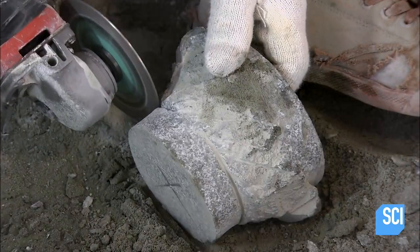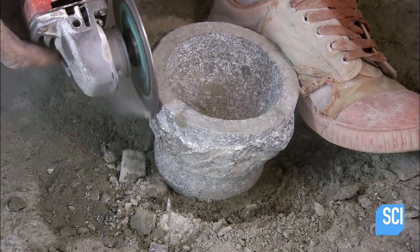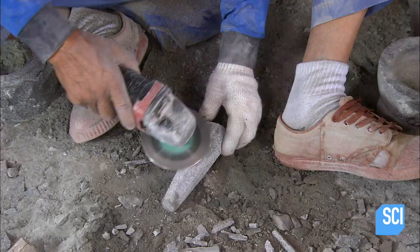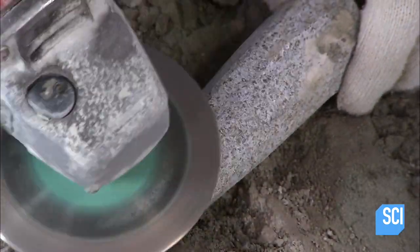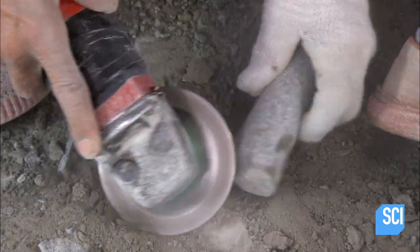With the grinder he works away at all of the surfaces, smoothing them to a consistent finish. A mortar isn't much good without a pestle. Once again working with the confident swiftness of an expert, the artisan uses his grinder to hone a chunk of granite.